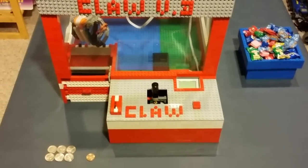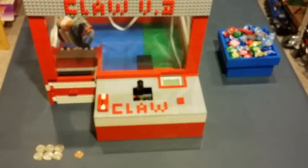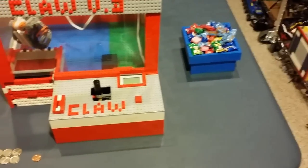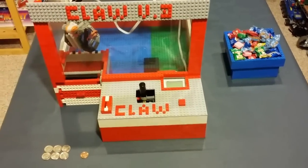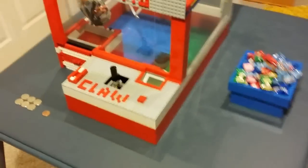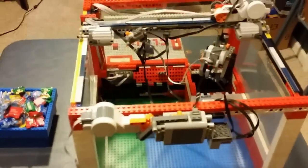Hello YouTube and Happy New Year! Here's my New Year special: the claw machine version 3, which is finally here. As you can see it has a nice design, and I have a bowl of candy over there to pour in. But first I'm going to show you it working without the candy, and before I do that I'm going to show you a 360 view so you can see the whole design aspect of the claw machine.